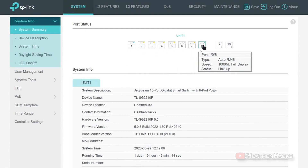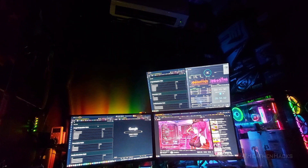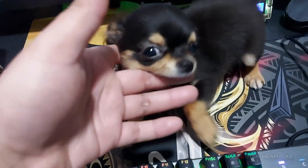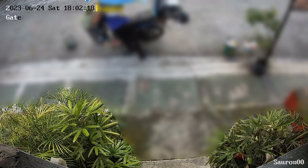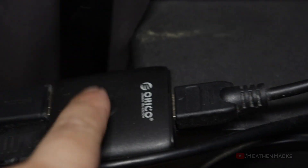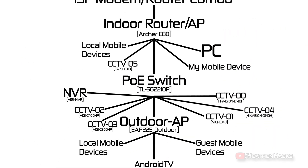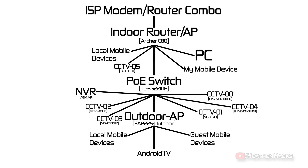I've just finished connecting the cables and setting up the switch using its management utility on the browser, and everything is done for now. This is the current setup. Outside the computer room — workplace, lab, studio, or let's just say HQ or command center — I have a ceiling-mounted monitor that shows live footage from the CCTVs. It's really handy because we tend to order a lot online; aside from the doorbell, we can also see delivery people if they're at the gate already. As a bonus, here's my network topology for those who are interested — all the security-related devices are on a separate network.